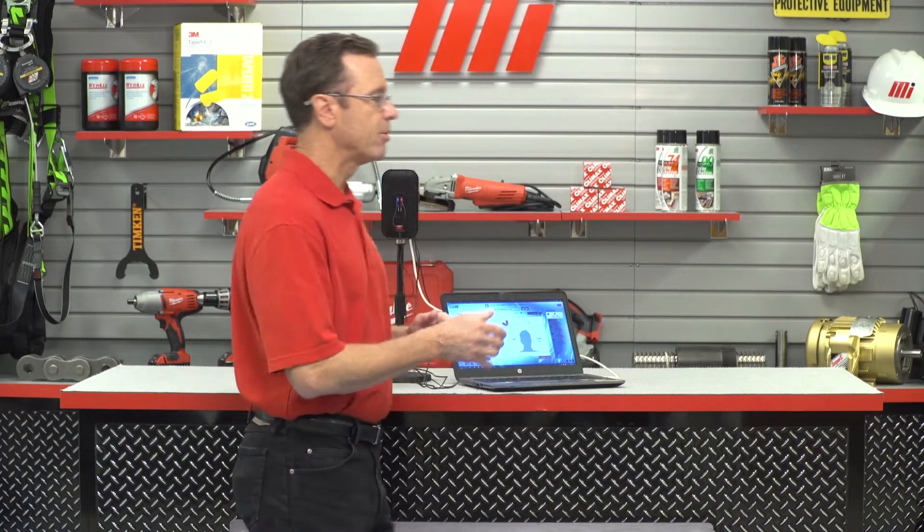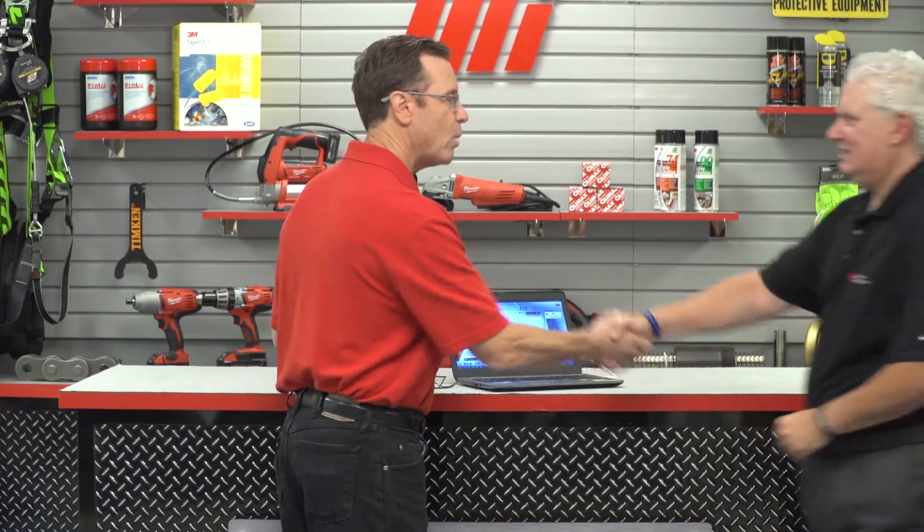Hello and welcome to another MI How To video. My name is Tom Clark, I am your host and on today's How To we're going to show you a simple test that could help you save your hearing. So pay close attention. And helping us out from 3M is Mr. Steve Jacksek. Steve, welcome.